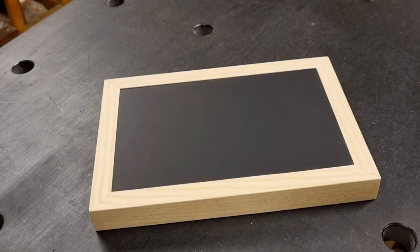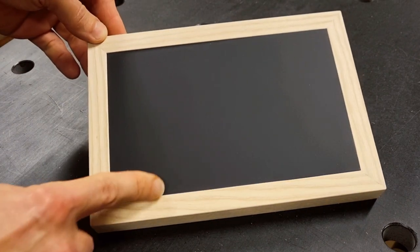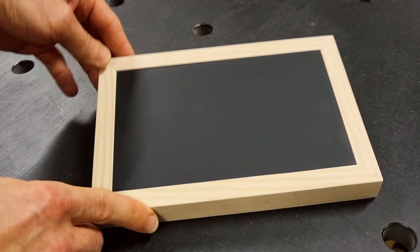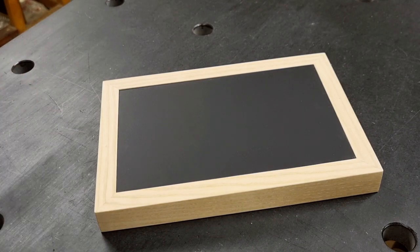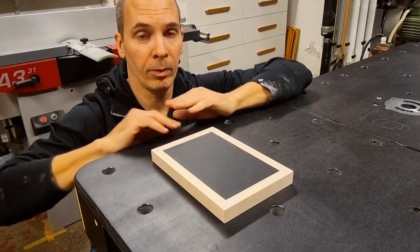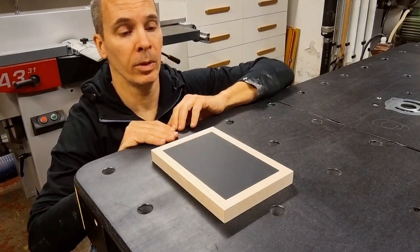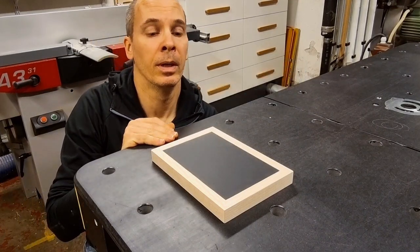I know some people and machines do apply edge banding after the laminate or linoleum, but I think it's a high-risk operation and not my preferred way. If you really want the look where laminate or linoleum is framed with a large wooden frame more or less flush with the laminate, I recommend having it as two separate parts — framing the laminate with solid wood rather than edge banding a laminated sheet.